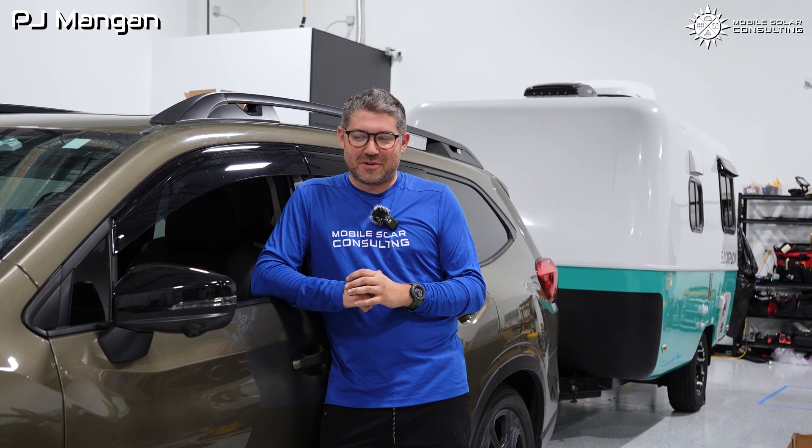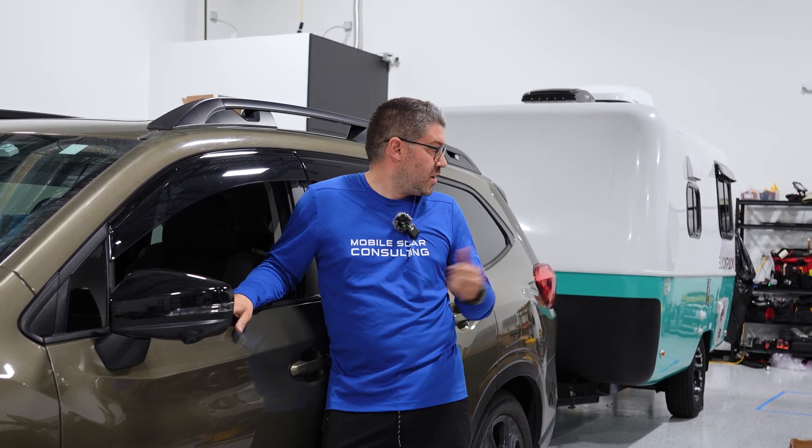Hey there, I'm PJ with Mobile Solar, and today I'm going to walk you through a small project we just completed — installing an Orion DC to DC charger on this Subaru and that small travel trailer behind me.